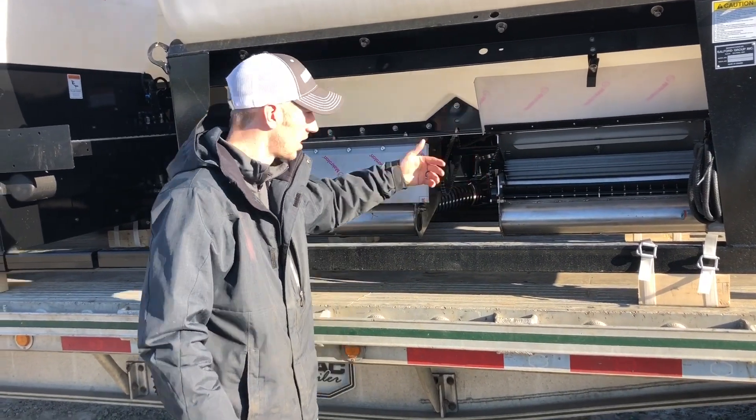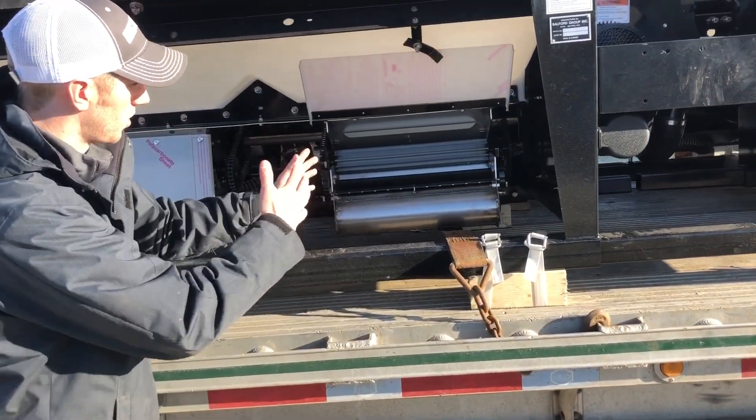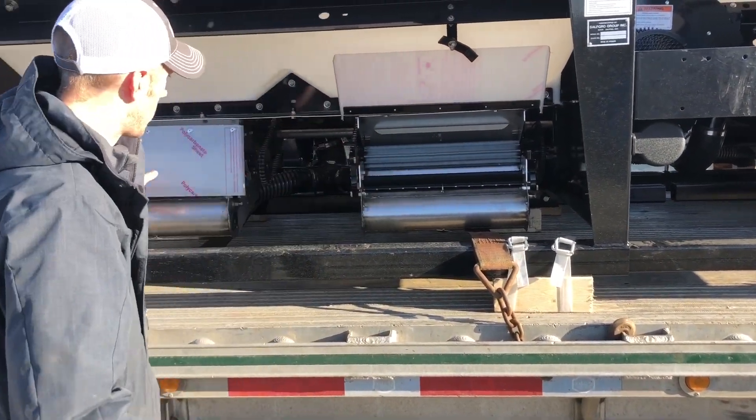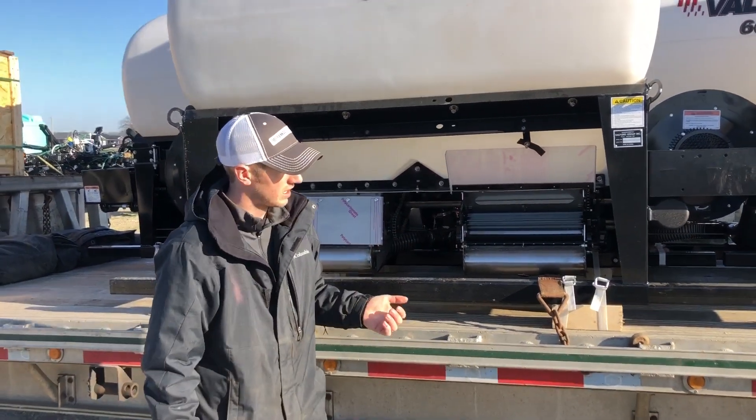That's controlled with an electric clutch. And then if we go down here, you can see this one is much shorter — so this would be 12 and 12, so 24 outlet, again controlled with an electric clutch.